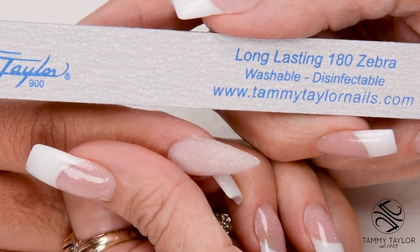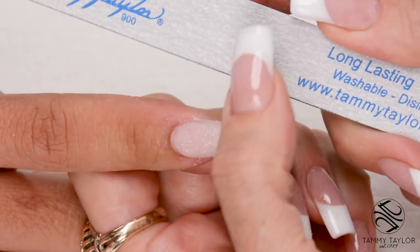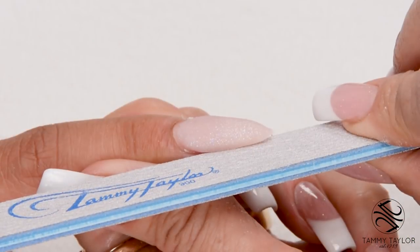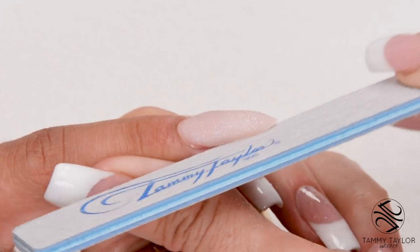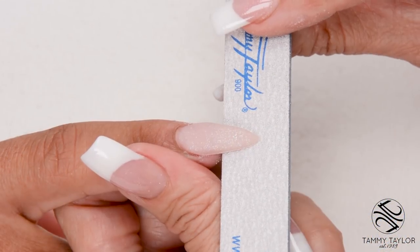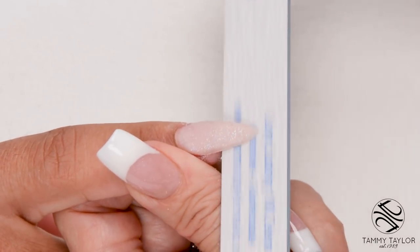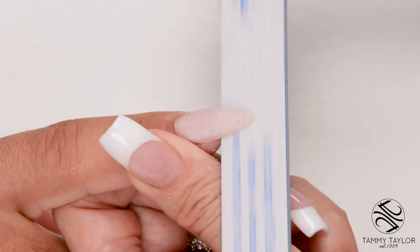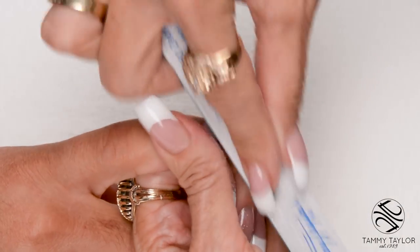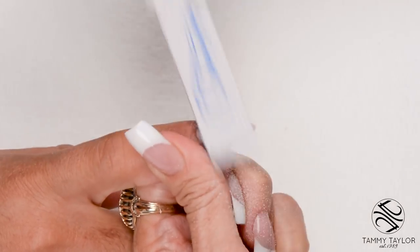I will be filing in five steps using my long-lasting 180 zebra. My first step in filing is straight out from the nail groove on the right — I hold the file underneath and come straight out. My second step is straight out from the nail groove on the left. Shaping the free edge is my third step; since this is going to be an oval nail, I hold my file almost flat, going back and forth. My fourth step is the top of the nail in the cuticle area — bevel down on the side, cross the top, down on the other side, nice long strokes.